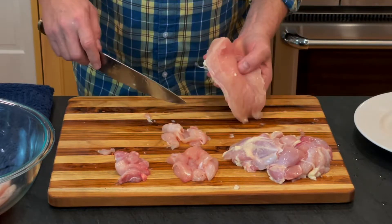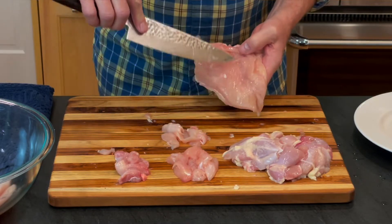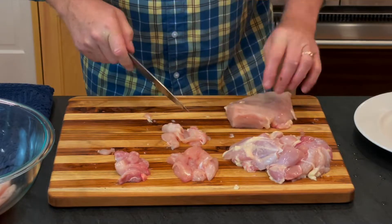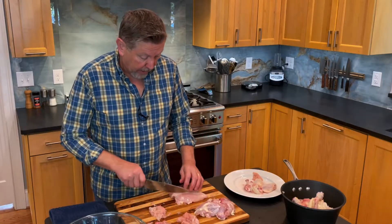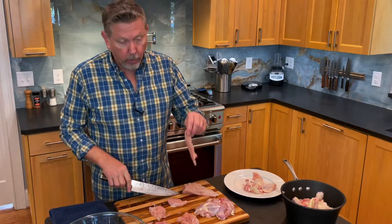Sometimes you'll see in Asian dishes that it's done with the grain. See those lines? That's the grain. So across the grain would be this way, with the grain would be this way. If I'm going to do a chili, then I just want to cut this in strips that are going to go into my grinder.